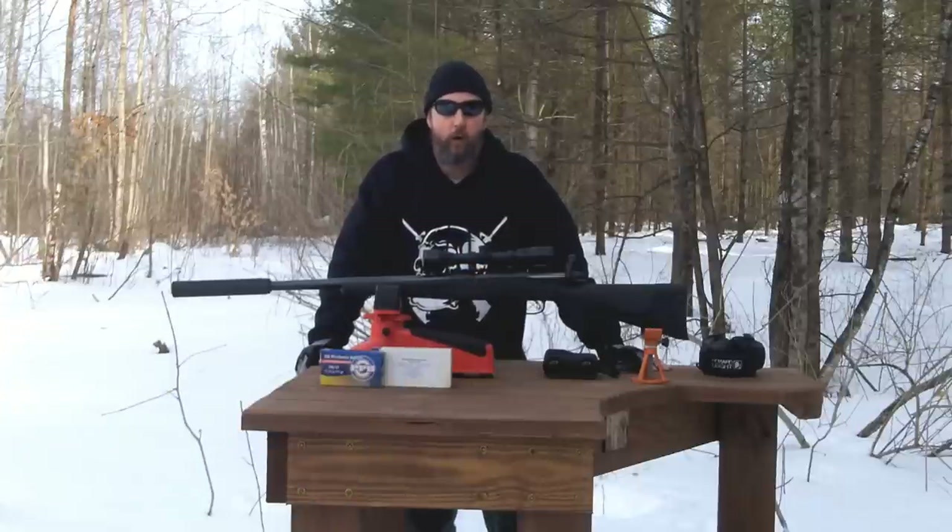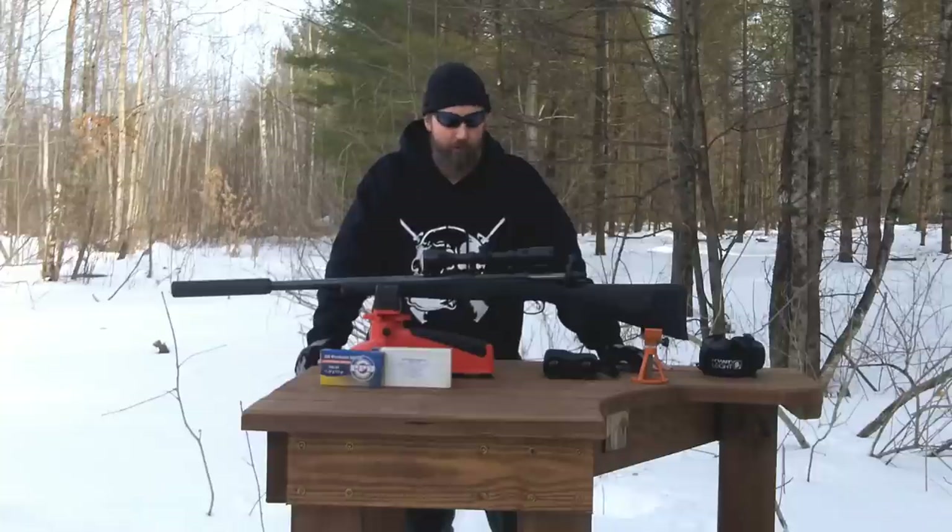Hello there, Jeff with the Big Shooters channel. Thanks for tuning in. Today's the third installment of our sub $1,000 suppressed heavy barreled .308 bolt action rifle.